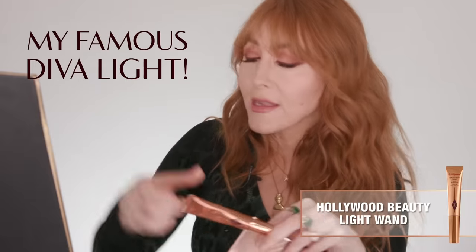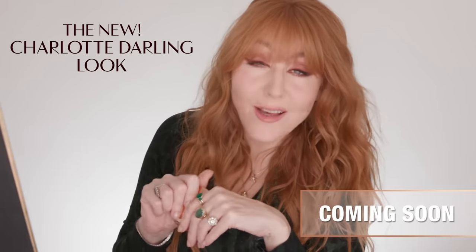Last but not least, my Hollywood Beauty Light Wand. This is like a little Hollywood diva light on the skin — inspired by those amazing Hollywood films where everyone just looked divine with satin lit skin. It gives you that cheekbone lift, that flash of light. You could go to the gym in it, not that I would know what that's like, darling. Can you see that side and that side? The difference. I like to also fill in my beauty spot with my Pillow Talk. So there you have it, darling — the Charlotte Darling look on me, Charlotte Darling. Thank you for watching.